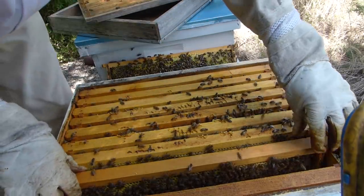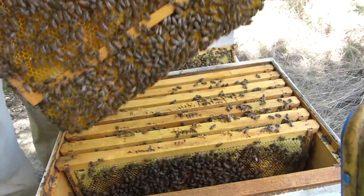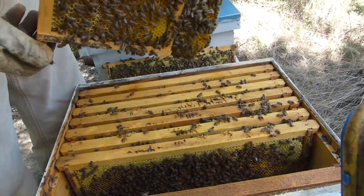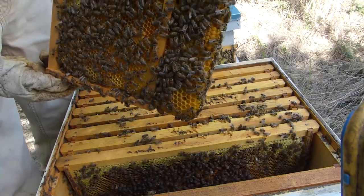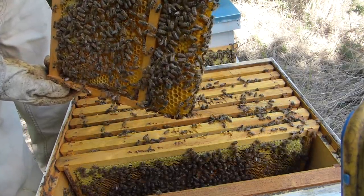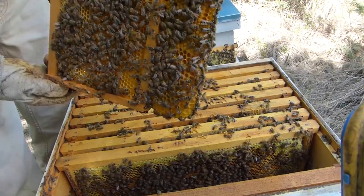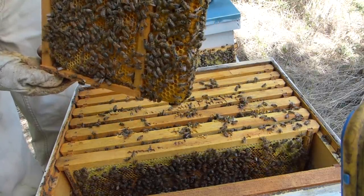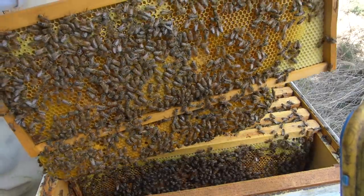This is a very strong hive — lots of bees. So I'm going to worry less about beetles. Look how they built that — all new. All that comb on the bottom, that's new, and it's mostly full of honey. There's no brood in this — this is all honey. So they're working well here.